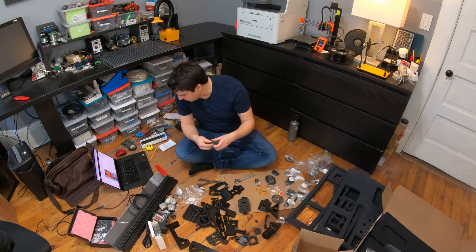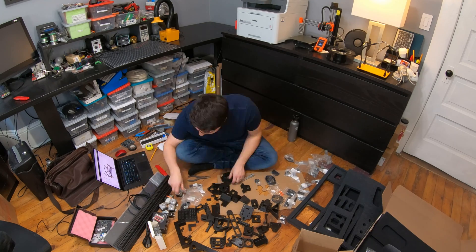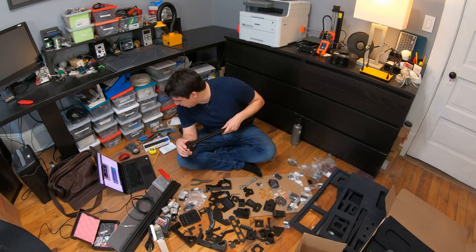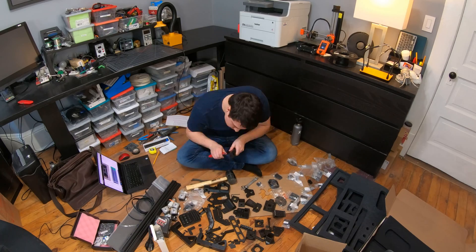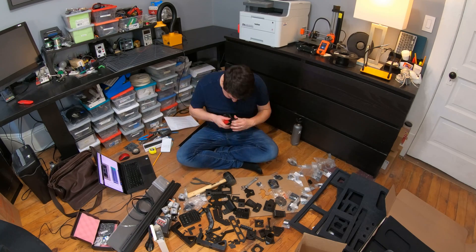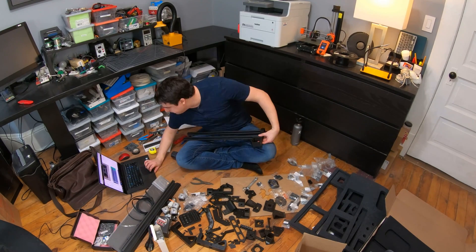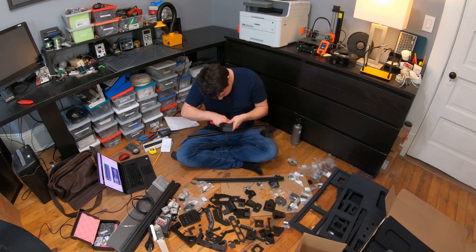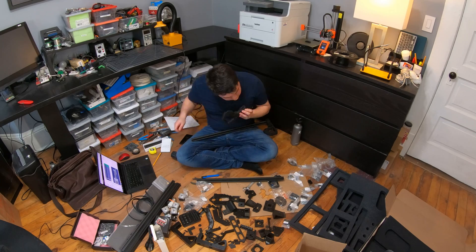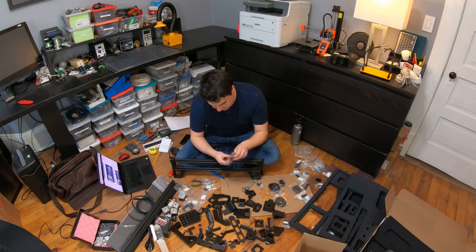One of the things I did that might not be standard is I used a 0.8 millimeter nozzle on my 3D printer to print out all of the parts for the Lumen PNP. Most people have a 0.4 millimeter nozzle, but I wanted to get these parts out fast because I was excited to play with it. Because of that, I ran into a few issues. Some of the hole tolerances were a little bit tight. If I were to do this again, I would definitely use a drill bit to clear out those holes, or the 3D parts could just have a little more tolerance so the bolts would slide right through.